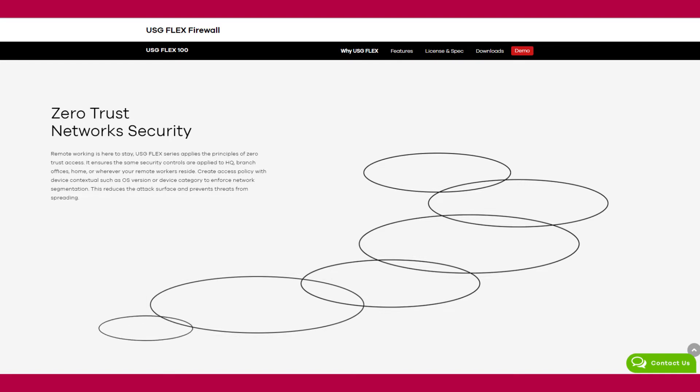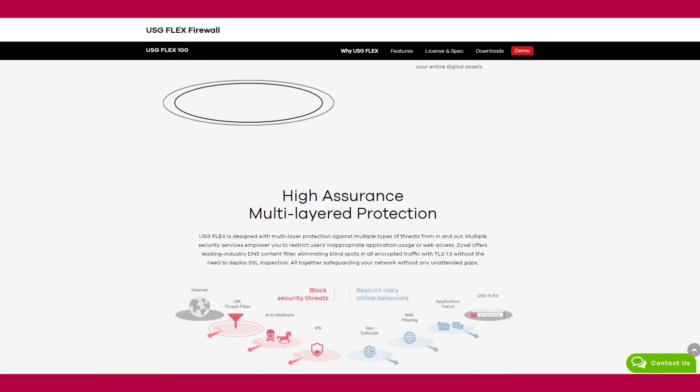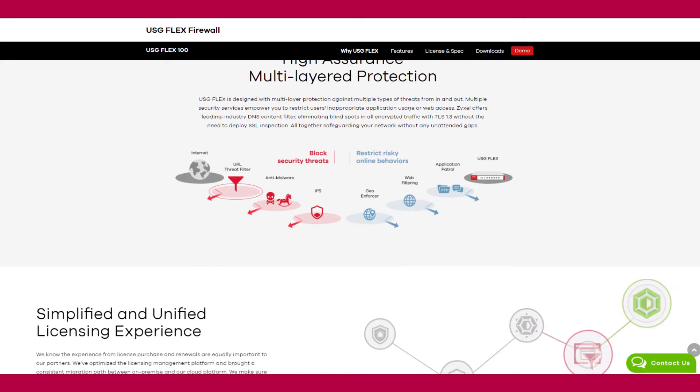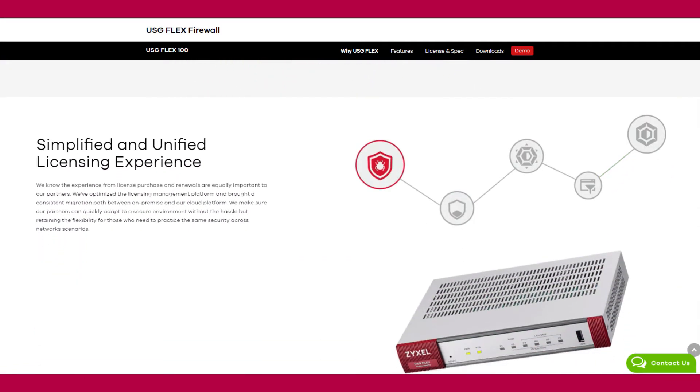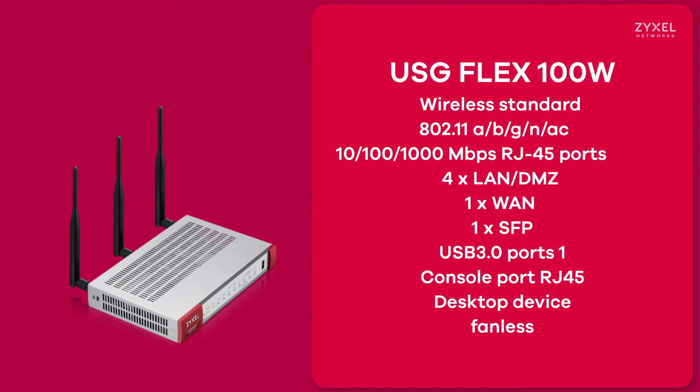If anywhere an attack is detected, your firewall will be updated immediately. Thanks to this, your device now has high assurance multi-layer protection that blocks security threats and restricts risky online behaviors. All models are based on a simplified and unified license model.